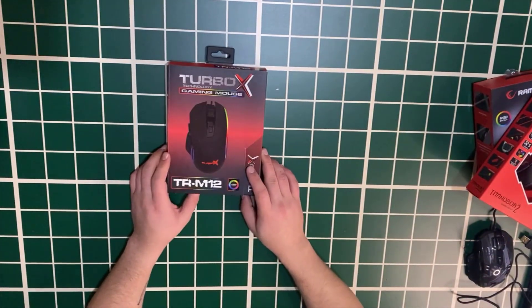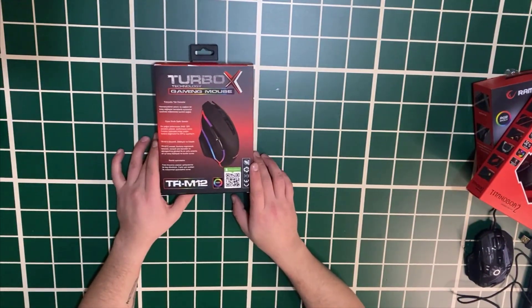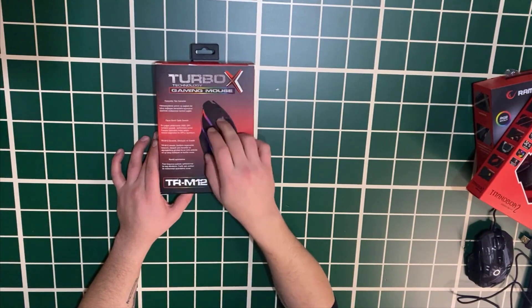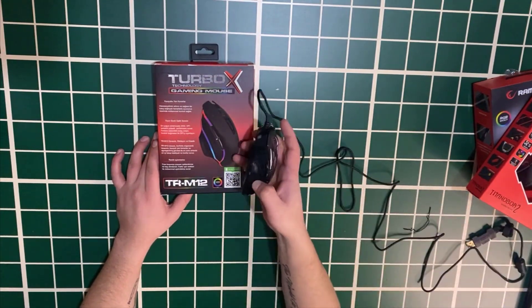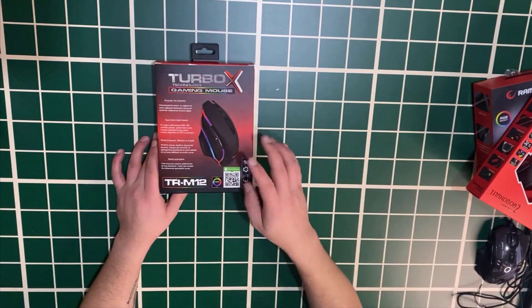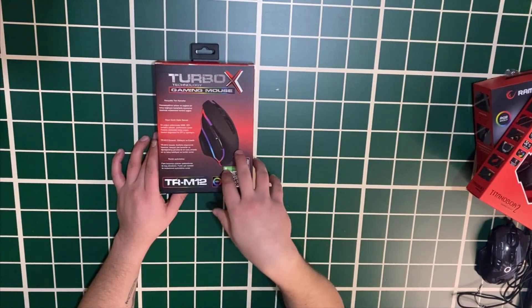Let's open the Turbox model — it's listed as TRM12. It features a gaming-class automatic sensor and rubberized side edges, similar to the previous mouse, which prevents slipping. It also has rainbow lighting — different colors cycle through just like the previous mice.